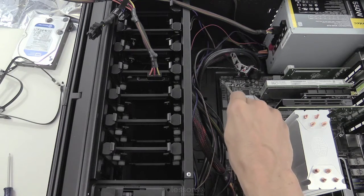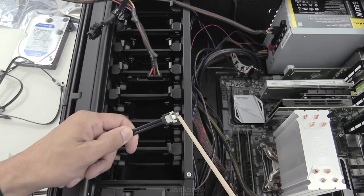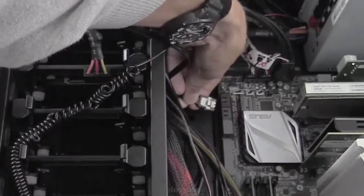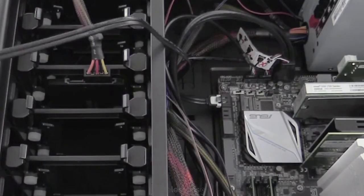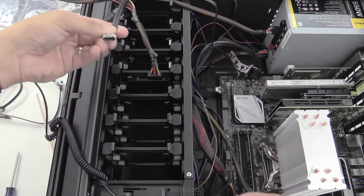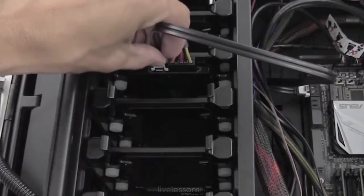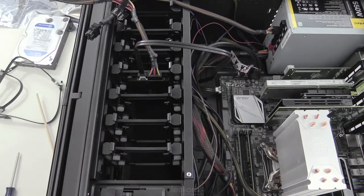I'm just going to use the standard SATA ports. With the SATA cable, when connecting into a motherboard with side-mounted ports, you want the tab facing up. Connect that and snap it in place. Then the other end connects to the drive — you can see the notch here, so line that up, make the connection, and snap it in place. We've got our SATA drive installed.